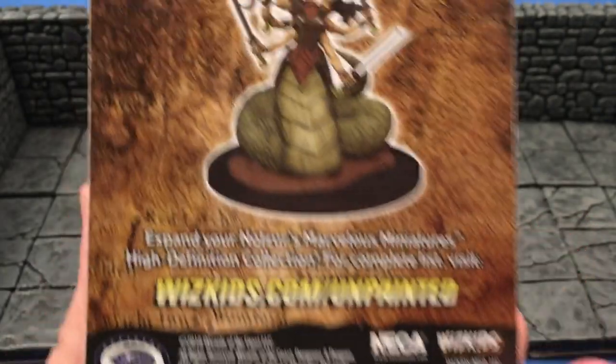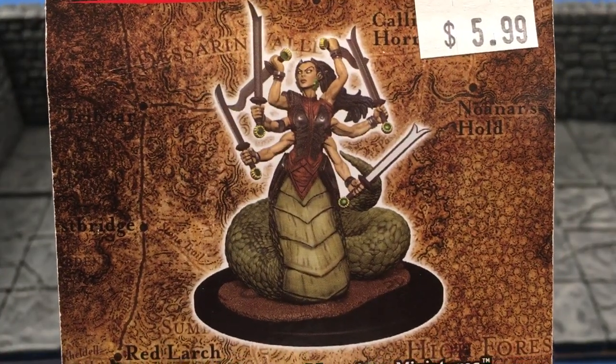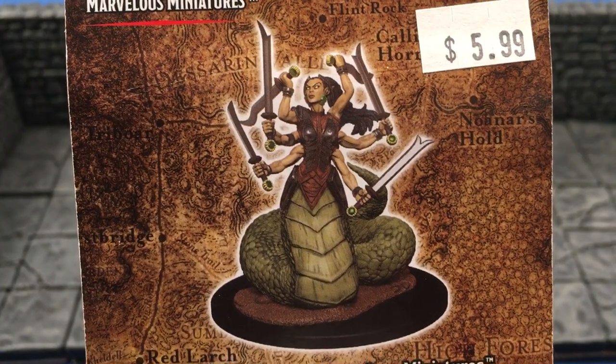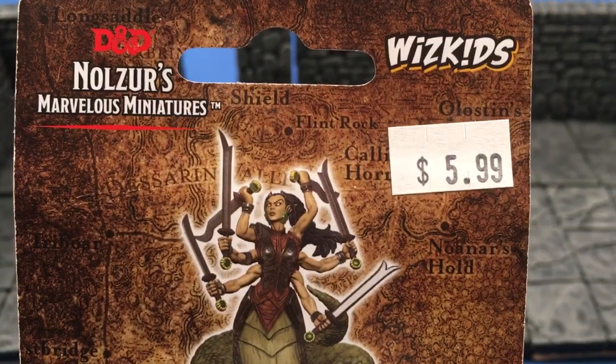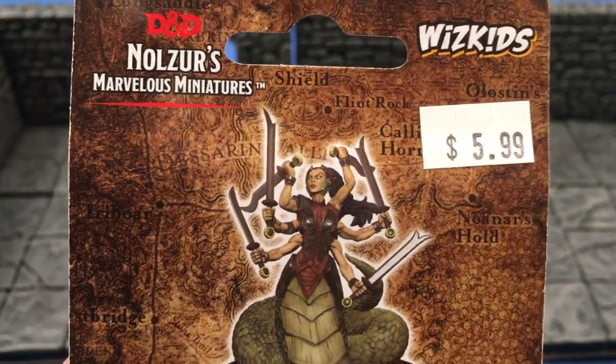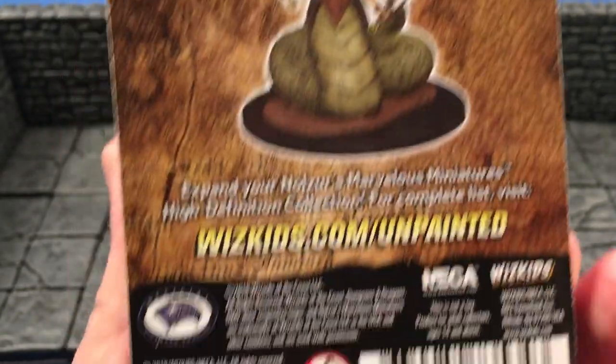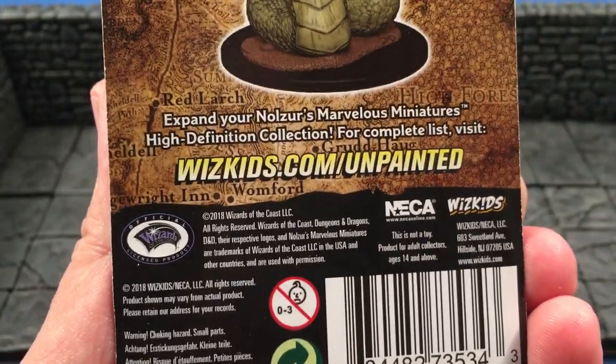It's the Marilith from Nolzur's Marvelous Miniatures, WizKids.com, unpainted. That's what one would look like painted by somebody who paints slightly better than me. This did retail for $5.99 — that's why I paid for it. I found it in the range of $5 to $6, so that was pretty par for the course.